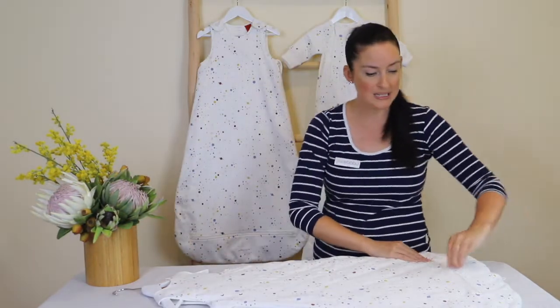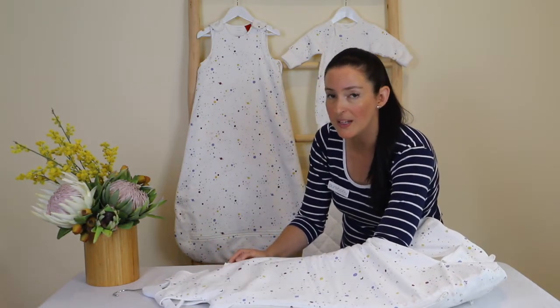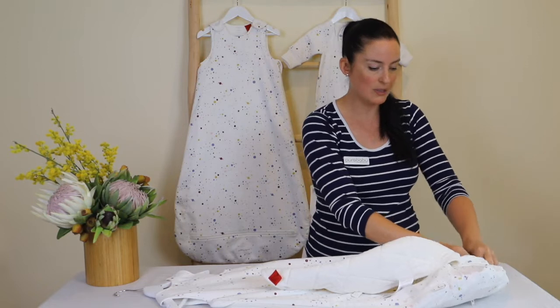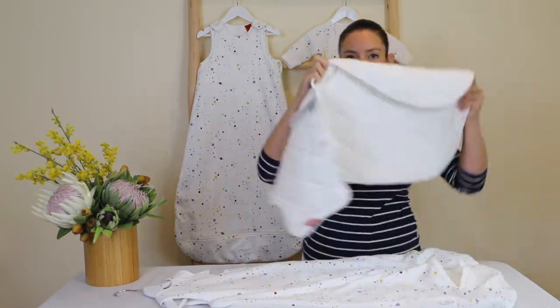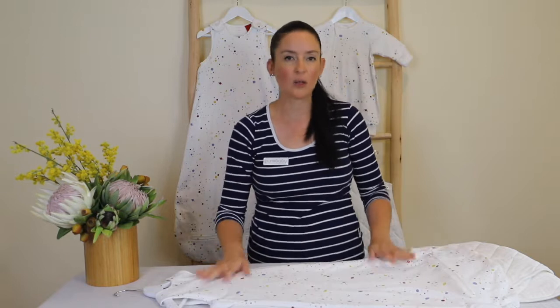To remove the back insert, unzip the bottom here, unclip the two clips at the top that are internal — these prevent movement of the insert — and then unclip the bottom one as well to remove it completely. Those internal clasps are great because you don't have to worry about anything moving around while it's on your baby.